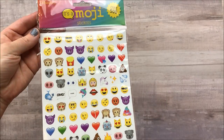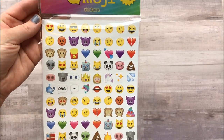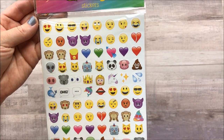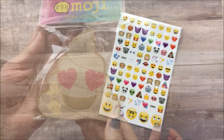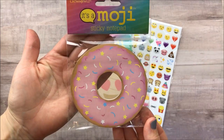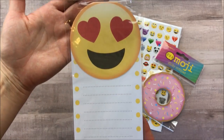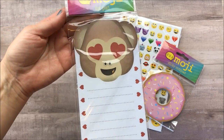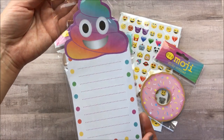I was also pretty excited to find the new emoji stickers and notepads. I love using these in my journals. So I picked up a package of these emojis — you get 500 in a package. I also picked up the sticky note set; I couldn't resist. Too cute — I loved the donut sticky notes as well. And then I picked up the love emoji notepad, I thought that was adorable. I also picked up the monkey with the love eyes and the rainbow poop emoji.